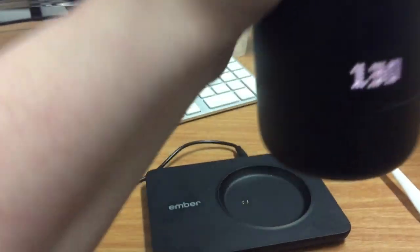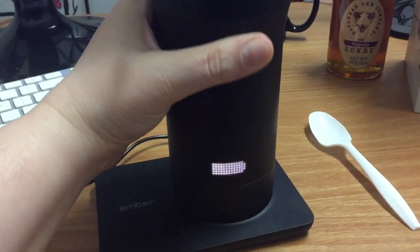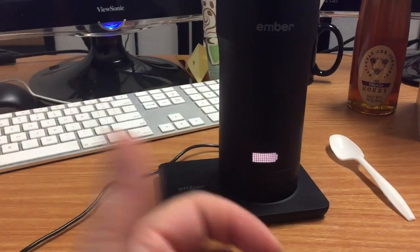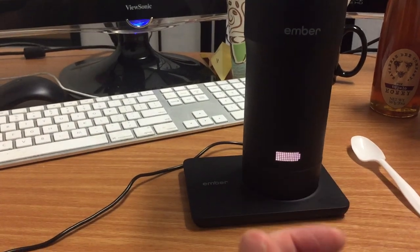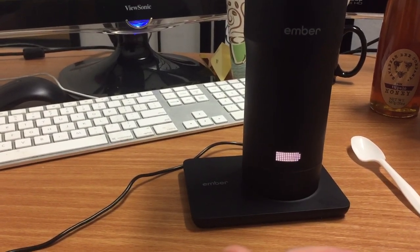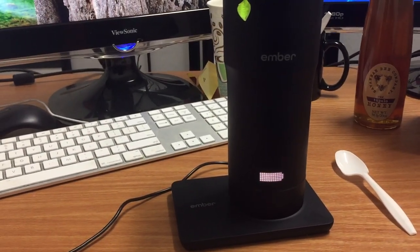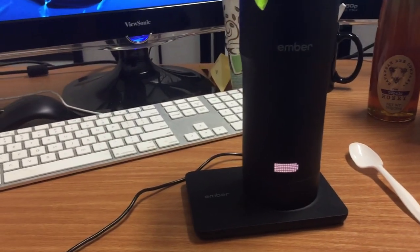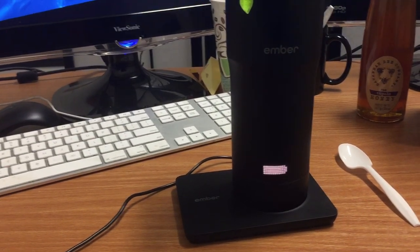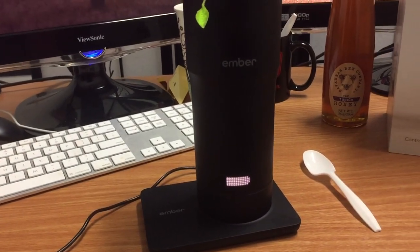I also want to show that the bottom of the mug can be rotated — it's hard to show on camera, but if you rotate it, you can manually change the temperature up or down from what you've set. Otherwise I basically set the temperature in the app itself. But if you want it a little hotter or cooler, within that 125 to 145 range, you can change it that way too.